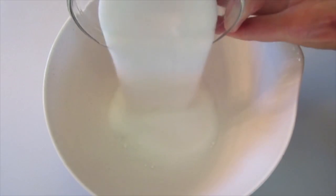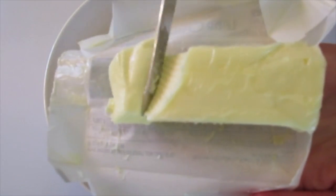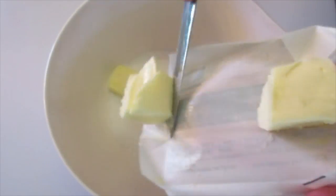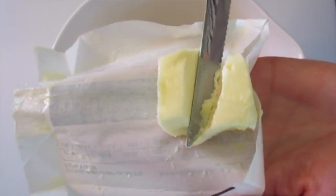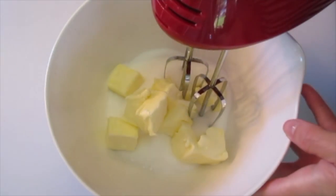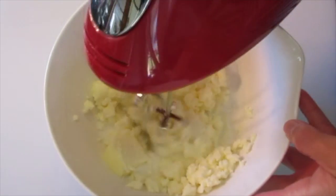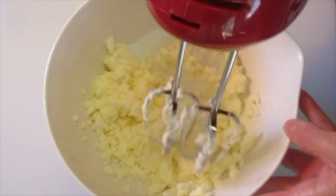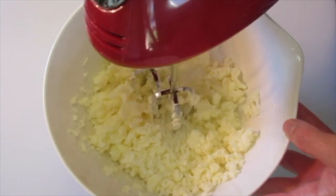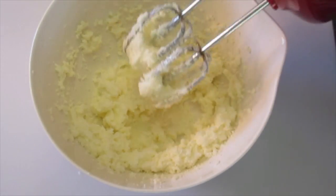In a medium bowl, add all the granulated sugar with the room temperature butter. See how nice and soft that is? That's what you're wanting. If your butter isn't soft, you can put it in your microwave and nuke it for about five seconds at a time. I like using a hand mixer for this pound cake since it only makes a 9 by 5 inch loaf pan. You want to get your butter and sugar well blended — this will take about three to four minutes. After three minutes it'll be looking creamy like this.